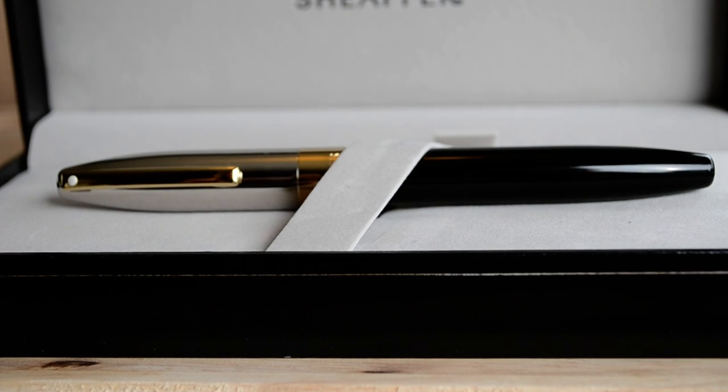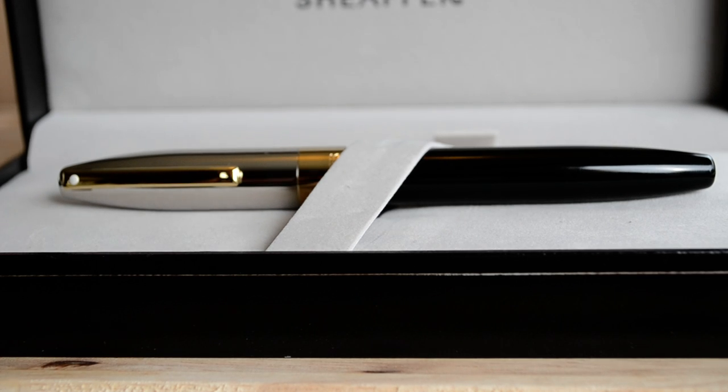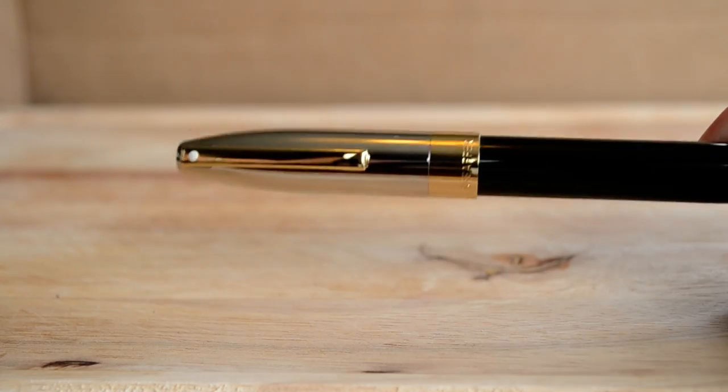This is the Schaefer Legacy fountain pen. You can see the normal Schaefer white dot. It actually has a pretty classic styling and a very wide profile. Let's get it out of the box here so you can take a look.